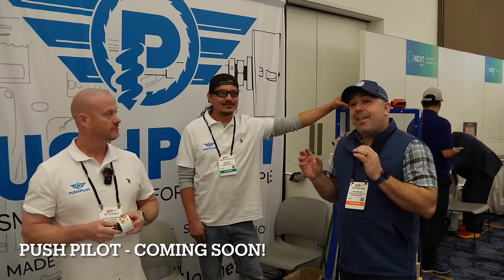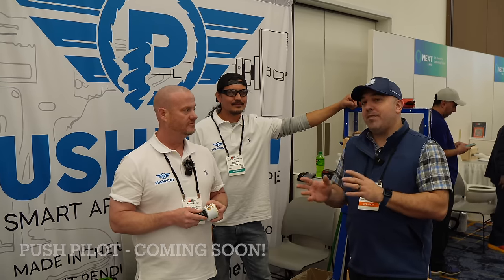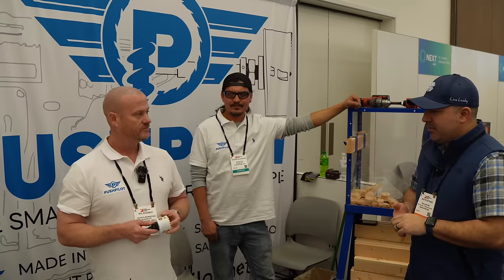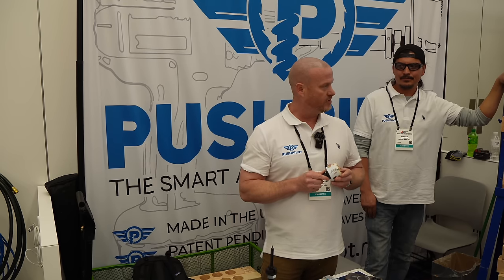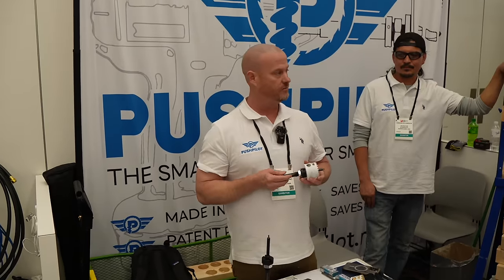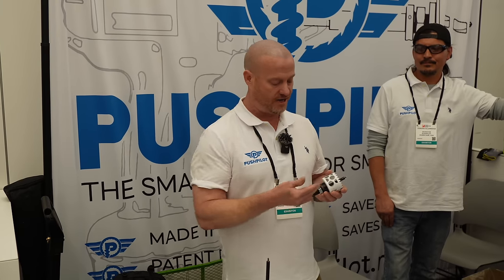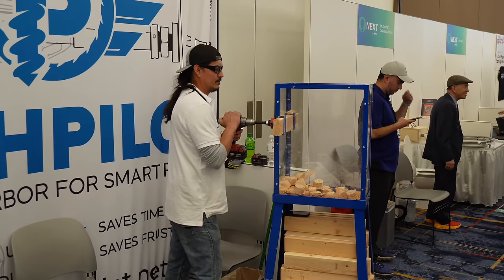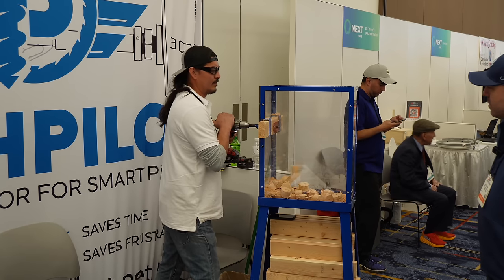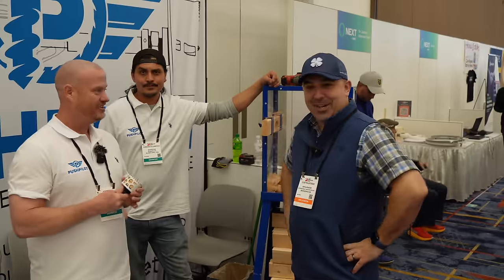I'm with Will and Jordan over at Push Pilot — a really cool new invention currently in the manufacturing/patent-pending stage. With a traditional arbor and hole saw, you get a plugged hole saw every single time and it takes time to remove. The Push Pilot is a brand-new arbor invented by Jordan, a plumber by trade who found a way to make his job easier. Jordan demonstrates and instead of having to pry the plug out, it shoots out like a cannon.